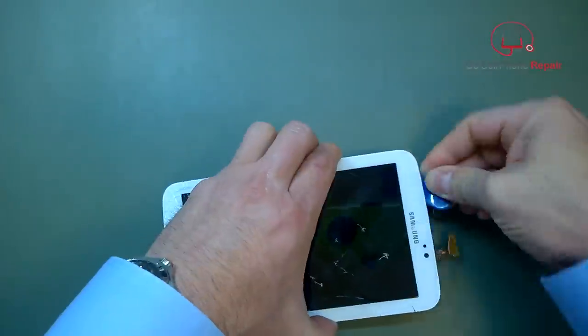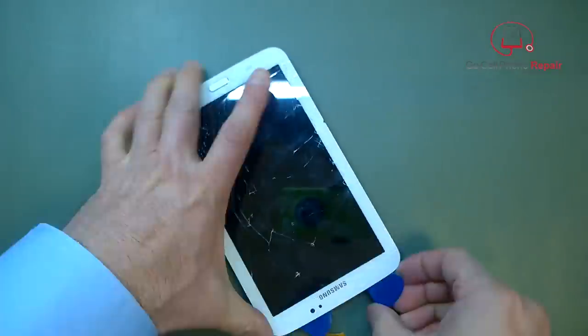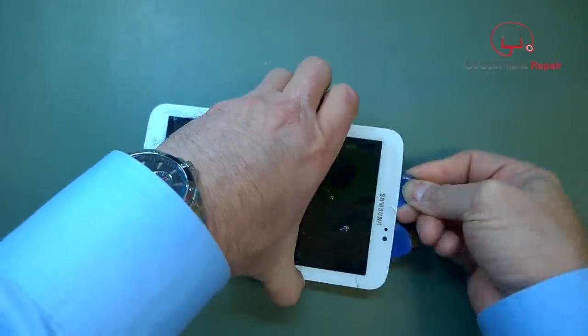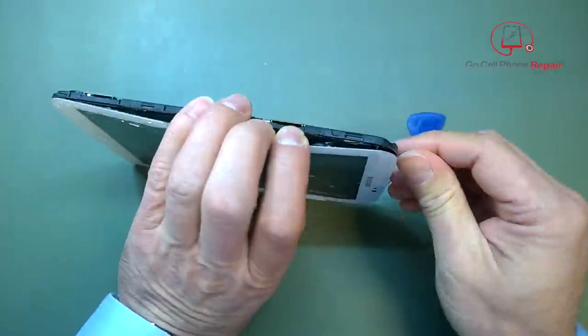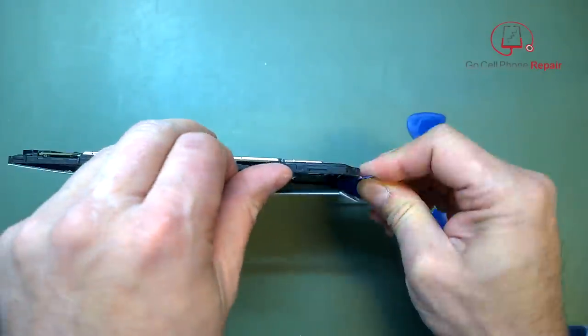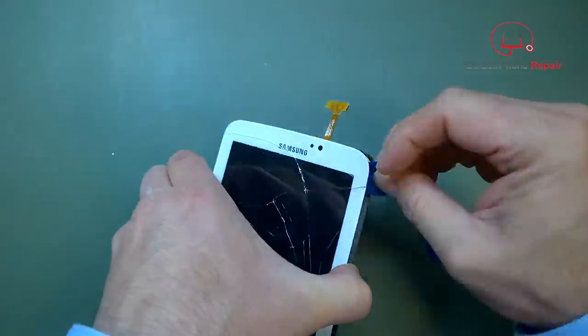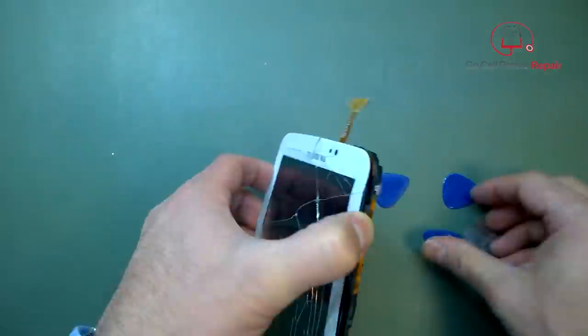We're going to speed things up here a little bit. It took a little bit longer — just patience and persistence. Once this thing starts to come apart, you want to be really careful that you don't let any glass fall down in between the lens and the LCD.